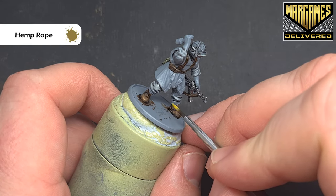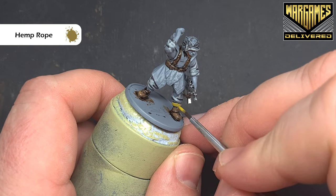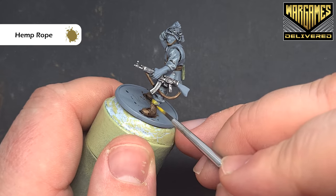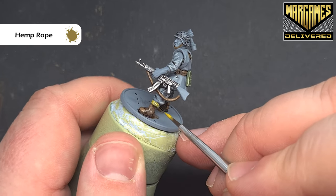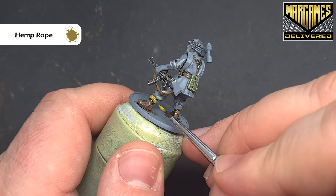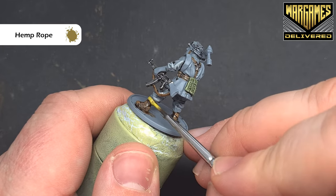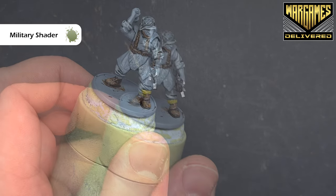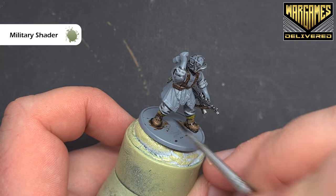For the socks, we're going to base these using hemp rope. It's not a fantastic paint in terms of coverage, so we will need more than one coat, but it's nice and straightforward. Get that done, let it dry, make sure it's nice and solid in terms of coverage. Then we'll come back and give this a little bit of a shade as well before we highlight it. Once those socks are dry, we'll shade them — the colour we'll use is military shader again.